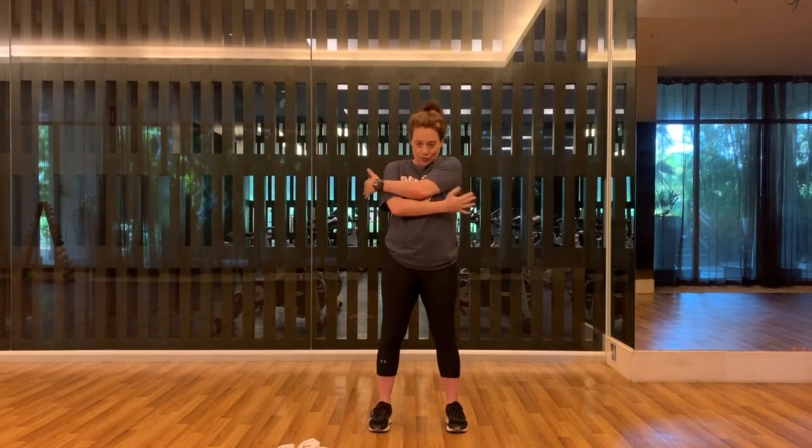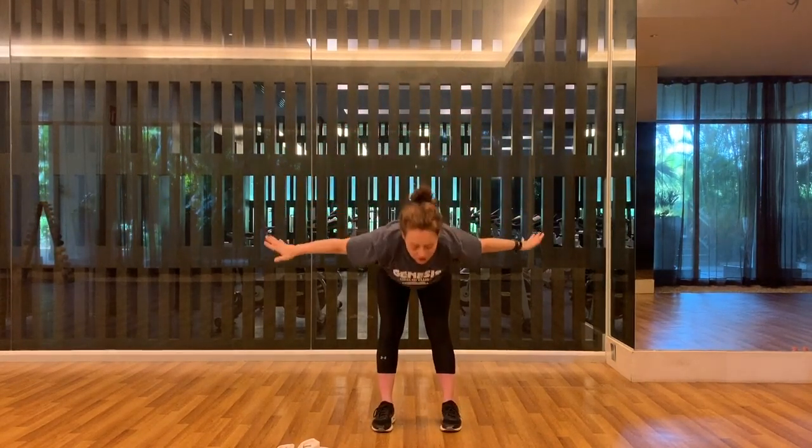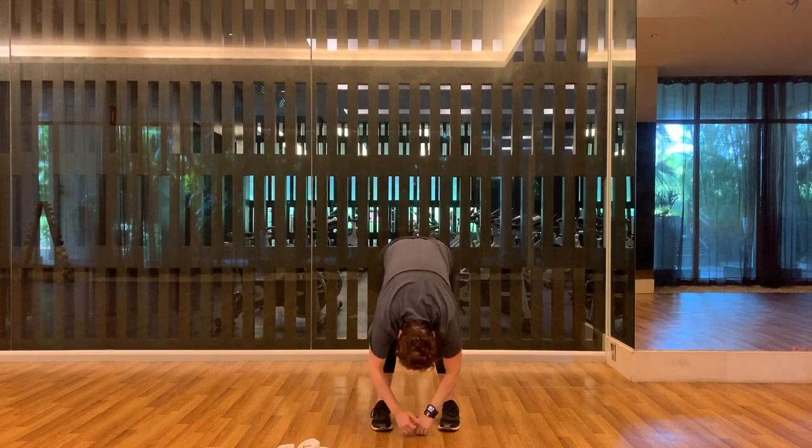Let's try the other side — shoulder down as you pull across. Reach out, movement. Inhale up, exhale — forward fold again. We're going to find length in the body.